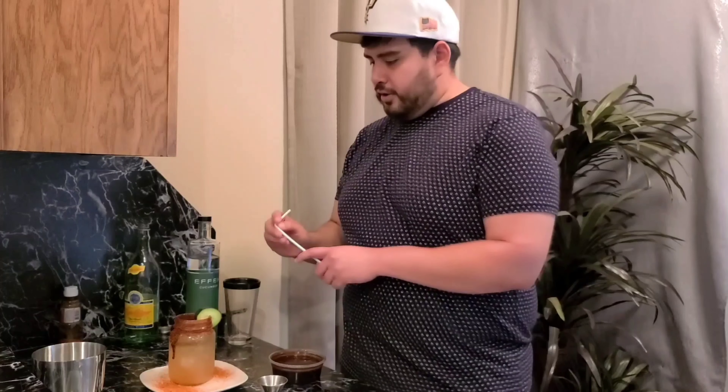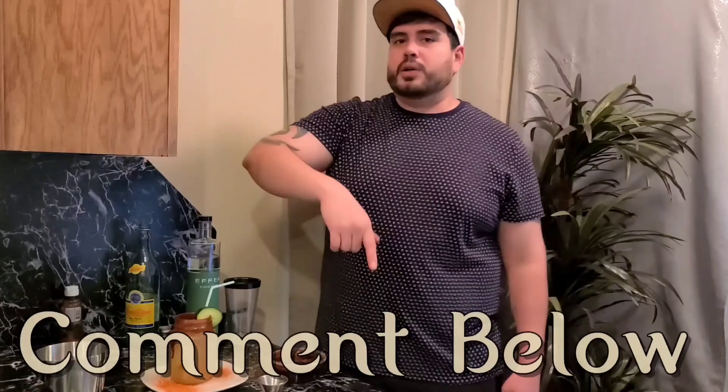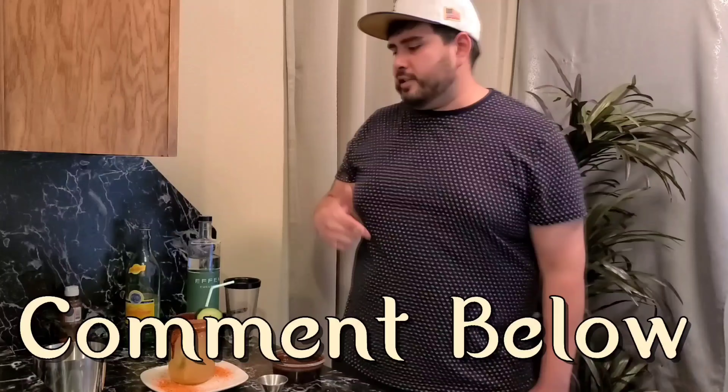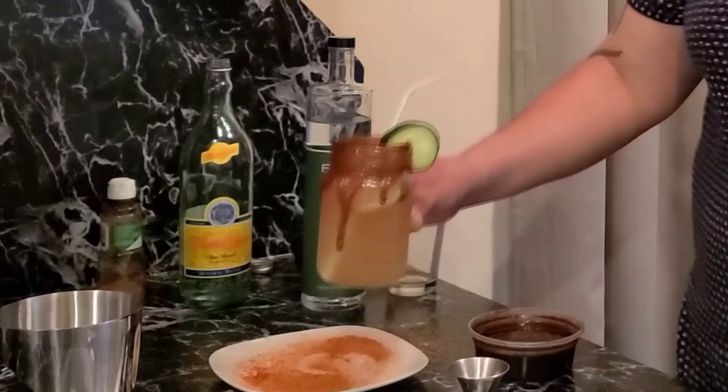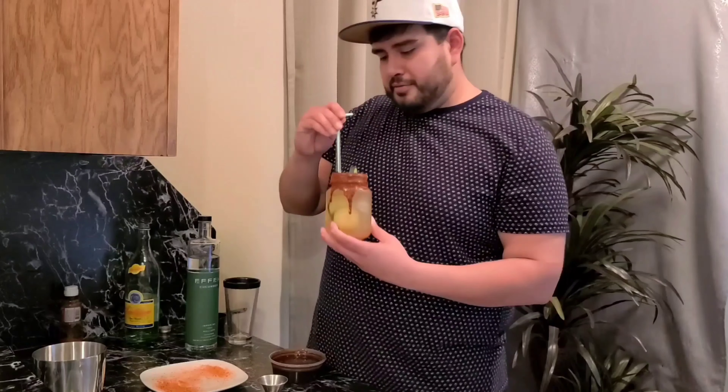Add your garnish, now you want to add a straw to it. There you go guys, this is your Mexican Cucumber Chilton. If y'all have recipes and want me to do videos of them, put them down in my comments below — send in those recipes guys so I can make drinks like this right here. This one is the Mexican Cucumber Chilton. The original drink is your Mexican Chilton, but I added a cucumber to it — this is my twist. So let's try it out.